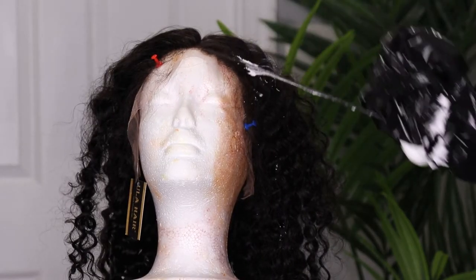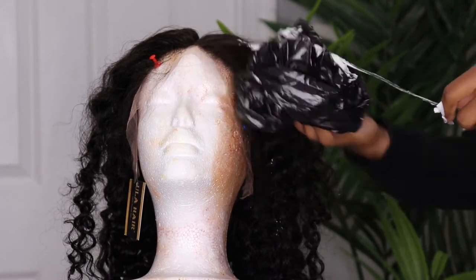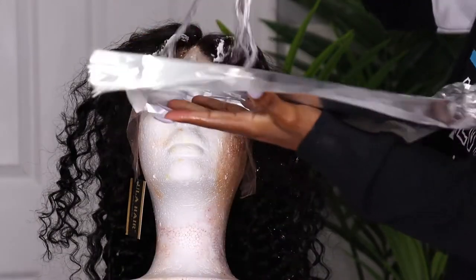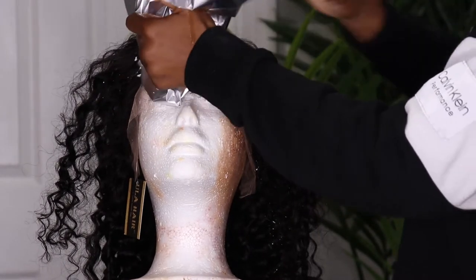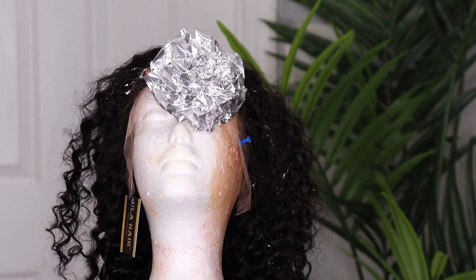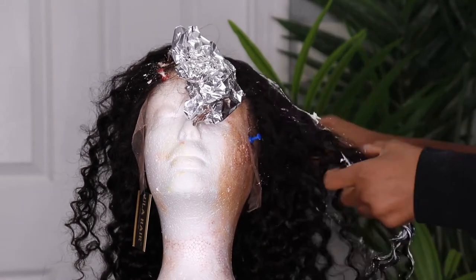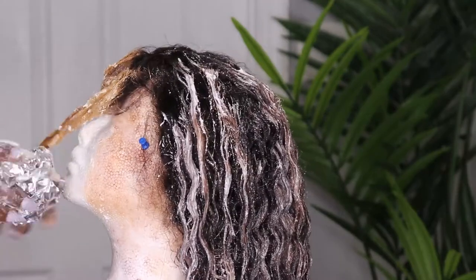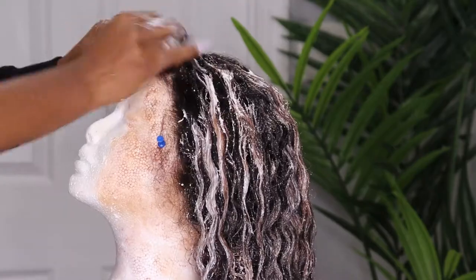Now I'm going to be putting the mix on. We're going to be doing this with a waist cap, as you guys can see. So we're going to be doing a very quick blunt application.